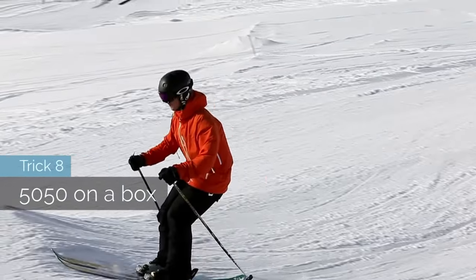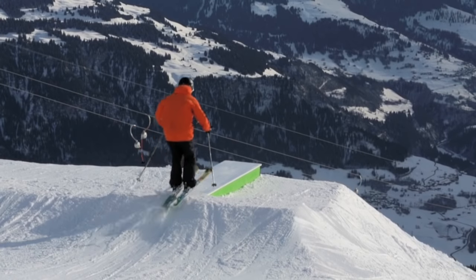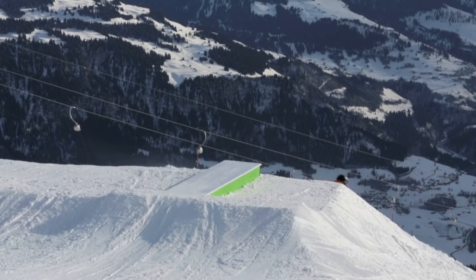Trick 8: 50/50 on a box. This is not so hard — ride straight onto it with your feet together, just to get a feel for how slippery a box really is.